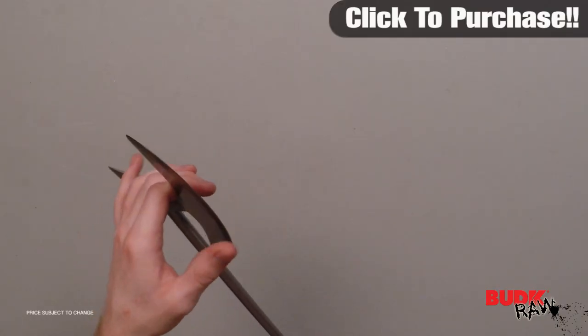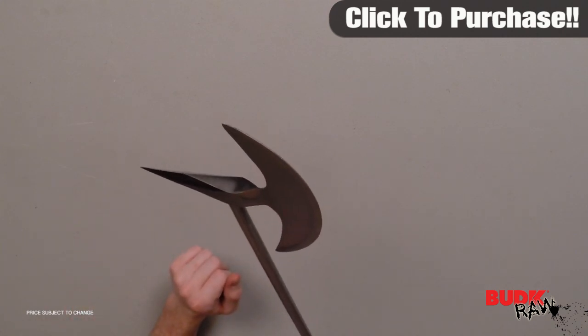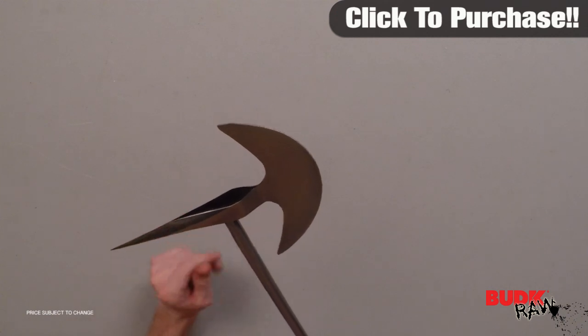The blade comes fairly sharp out of the box. For an axe, this is about what you could expect. And with the force that you have with this thing swinging, it's perfect.